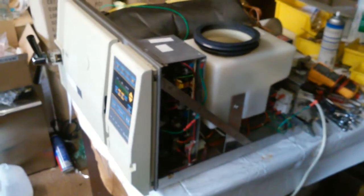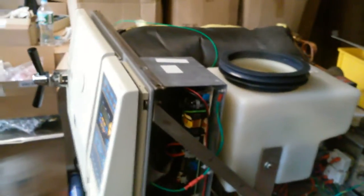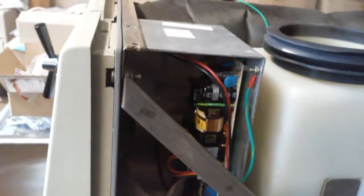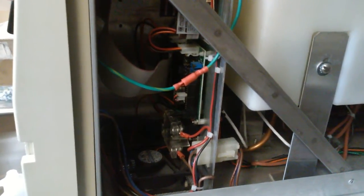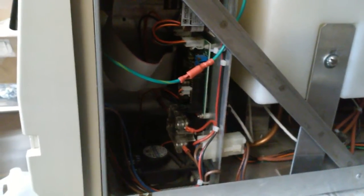All three types of sterilizers have a very similar inside — almost the same. On the top, all the circuit boards are inside this box. The top one is the power supply. Underneath that is the adjunct board. They have adjunct 2 and adjunct 3 boards, depending on whether it's before or after the year 1997.